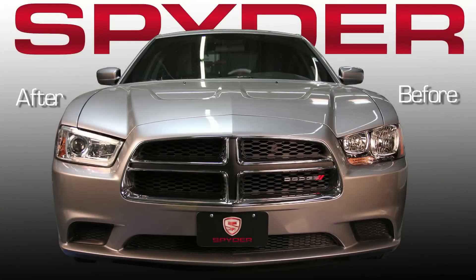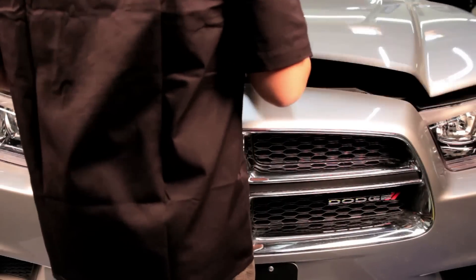Check out how Spyder Projectors changed the look of your Charger. Start by opening the hood.